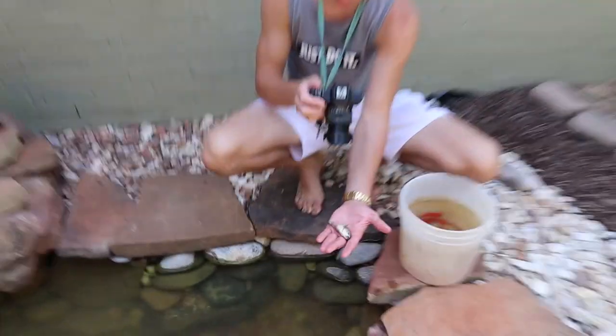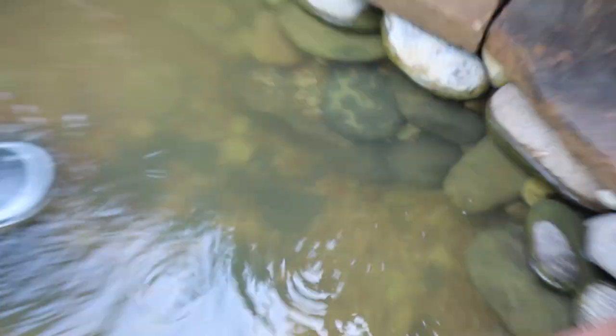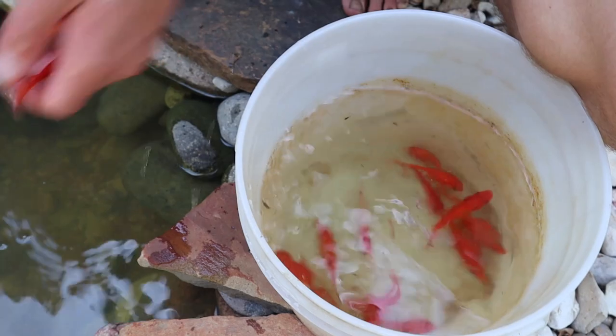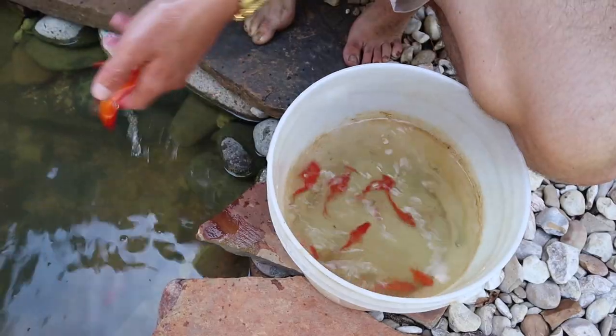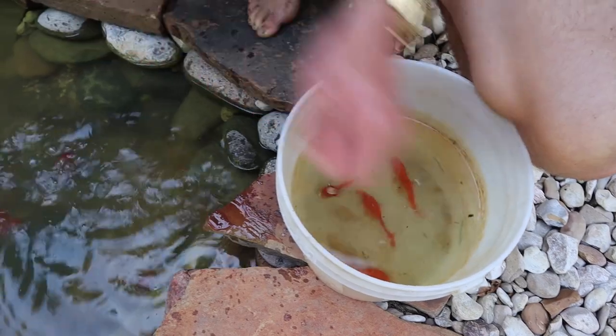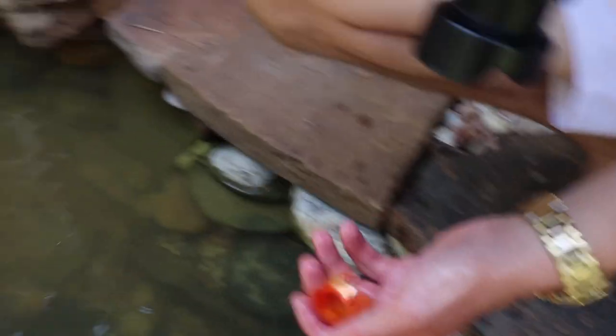Look at this cool guy right here. I count one, two, three, four, five, six, seven, eight, nine, ten, eleven, twelve, thirteen, fourteen, fifteen, and sixteen goldfish for the pond. Brenton also has one more thing he wants to show me.